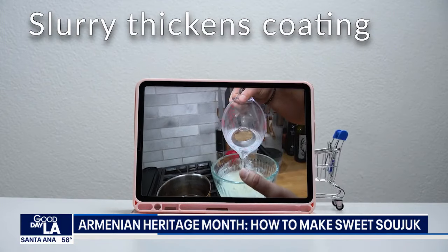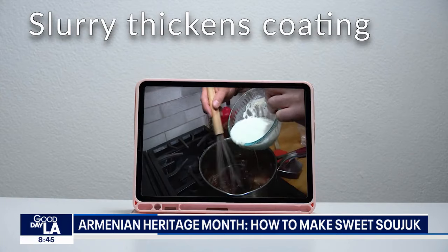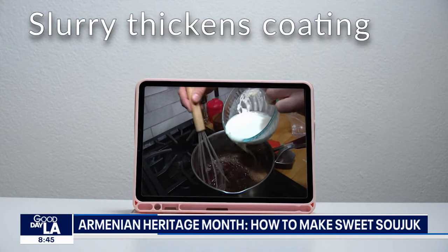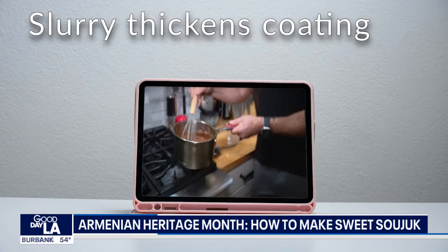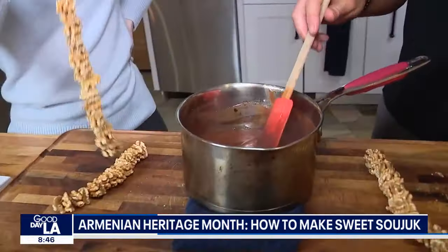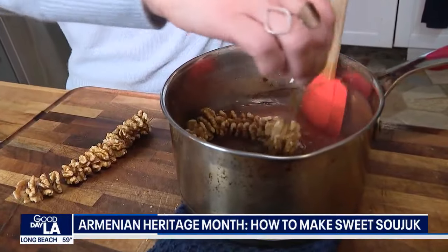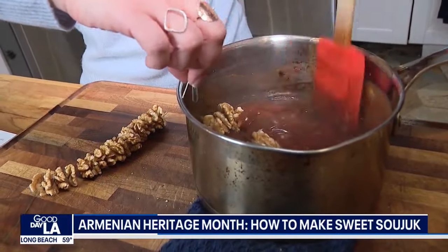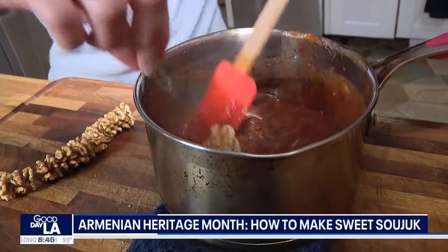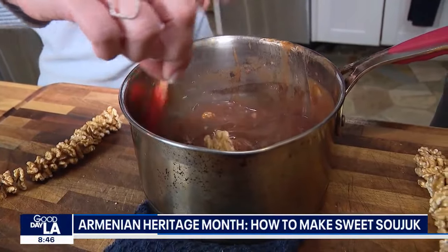I'm going to put about a cup of water in here, drizzling this in and stirring at the same time. It smells like Christmas — it's those spices. So we take the walnut strings and dip them all the way in. Just there you go, put them on here. Try to dip it without breaking it — or burning yourself. Yeah, there's that too. Be careful.